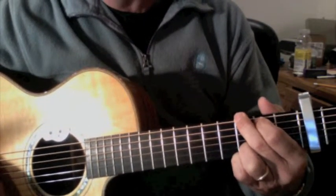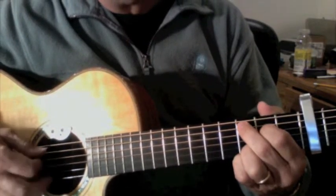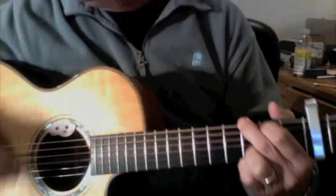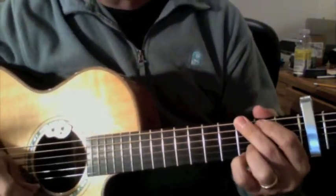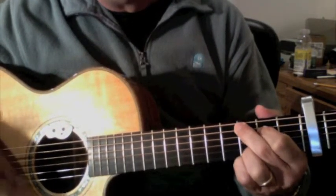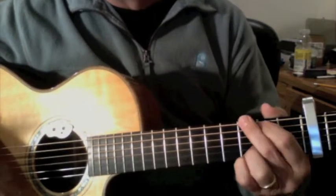Now, when I switch to this C of sorts, all I do is move over to here. The pattern is 4 strums on G, 4 on C, and then 4 on G, 4 on G. Then it starts over again — so it's kind of in 4 sections.